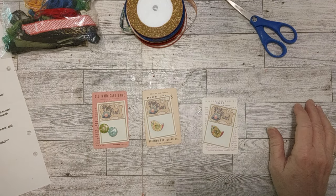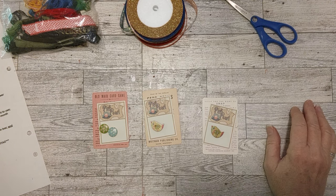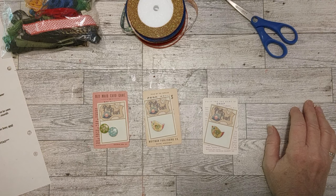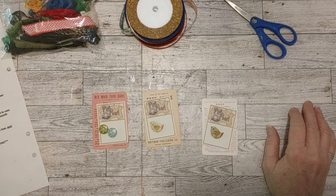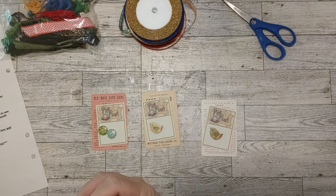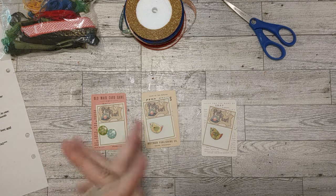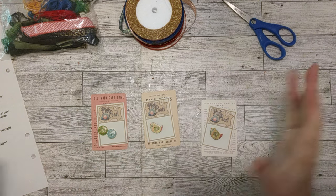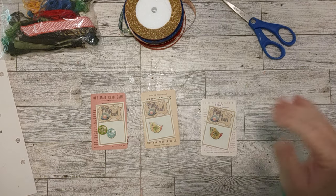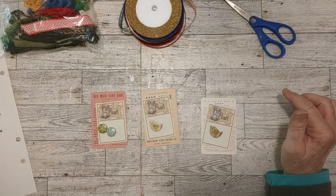This is a video for hashtag Stash to Treasure, which is an open collab hosted by Maria of Maria's Macellony and myself. What we do is try to take an item from our stash — maybe something we don't use very much or haven't used in a while — and create something with it. We have prompts for every month, and all this information will be in my description box under this video.